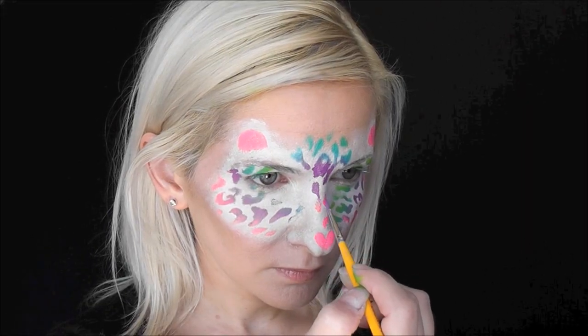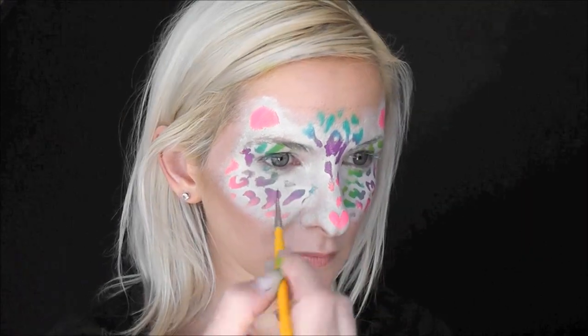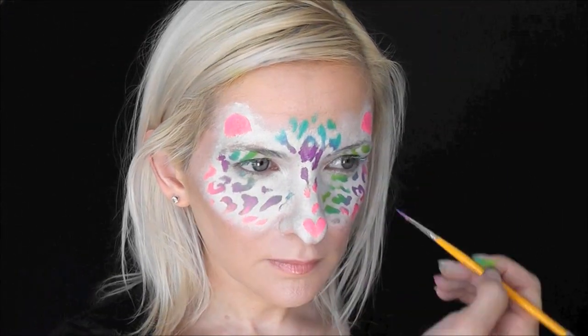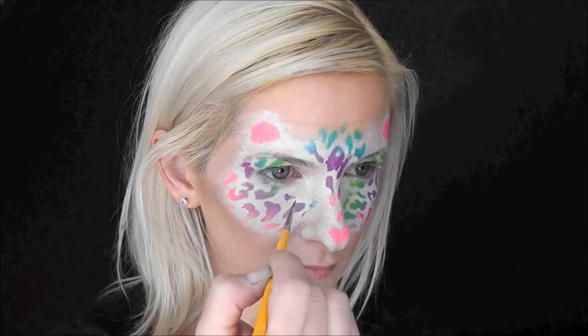I didn't get a great load on the center of mine since I was doing it on myself, but that's okay. You can always come back in with some of the same color from your cake and fill in the spots that didn't apply very well.